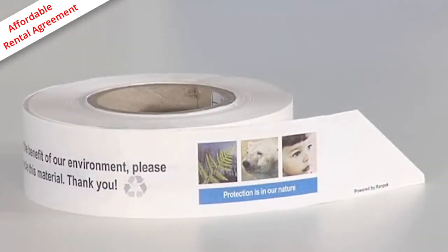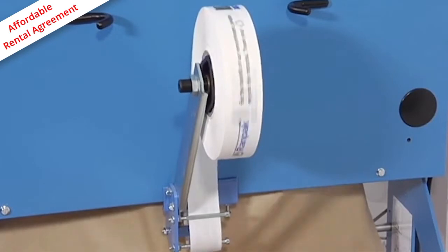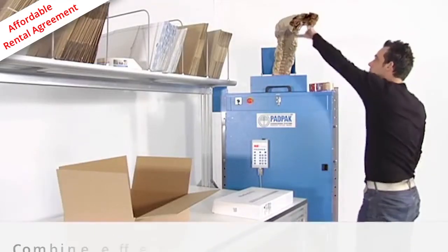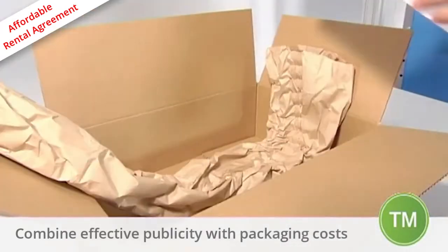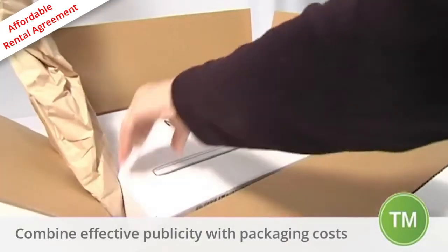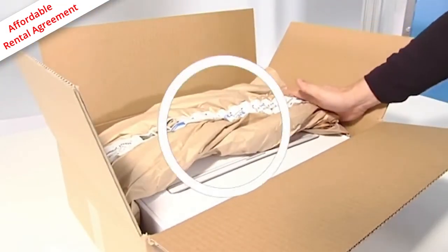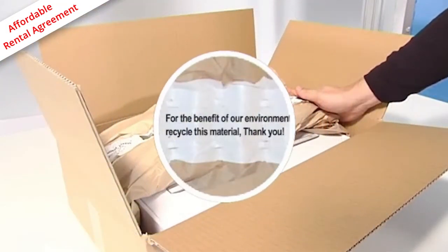The PadPak Senior can be combined with a branding strip to add a communication tool to the packaging material. This provides an opportunity to reach a target group via an in-the-box packaging solution. Combine your marketing and packaging costs with the AdPad.